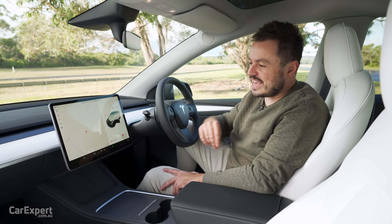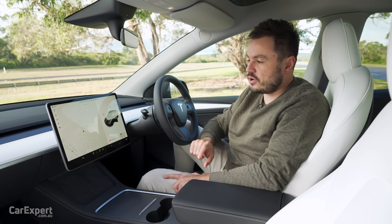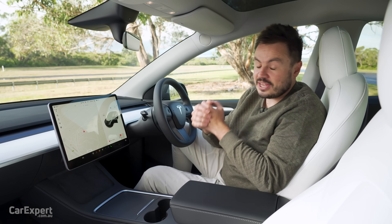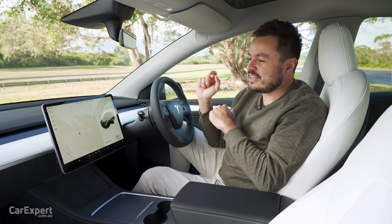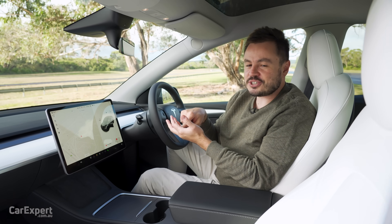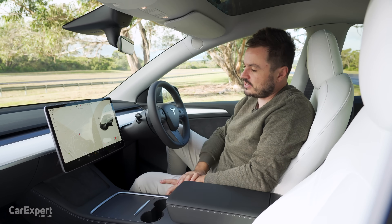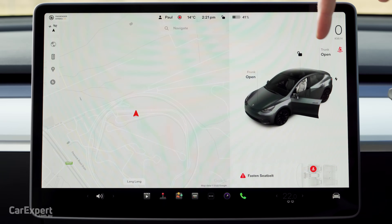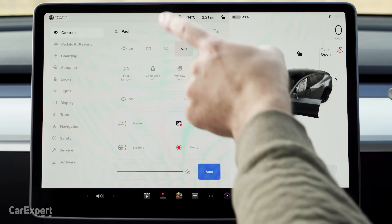You can send destinations from your phone to the navigation. If you open up Google Maps and type in a destination — I found this especially useful when my wife needed to come and find me after a night out. I couldn't really explain where I was, but I put my location into Google Maps, sent it to the car, and it basically just beamed it onto the screen here and she was able to follow that. Really cool setup and an excellent satellite navigation system. Over on this side, you have all the controls for the car.